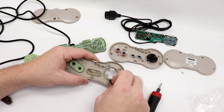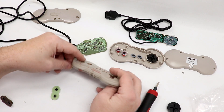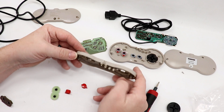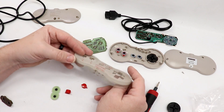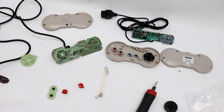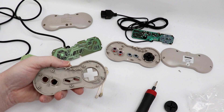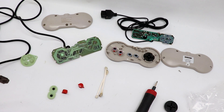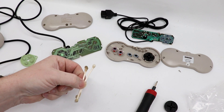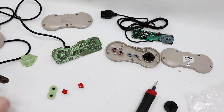The D-pad and A and B buttons pop right out. I'm going to get a little bit of alcohol and clean the inside of this case because, like I mentioned, it's pretty grimy. I've cleaned out the inside of the original controller — you can see the cotton swabs here and all the crud that came out of there. That was really disgusting. We've also wiped everything down with paper towels to make sure we have everything clean.